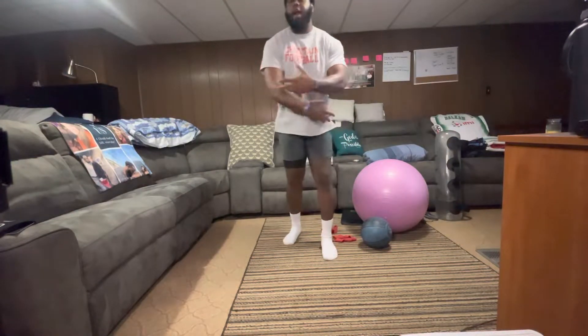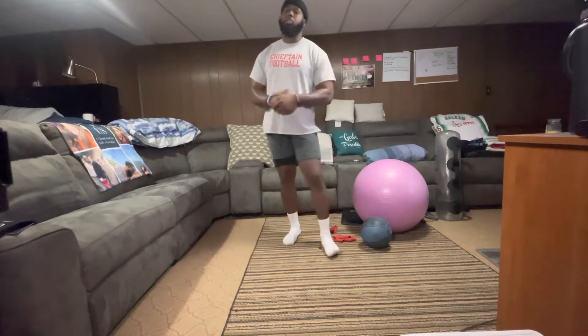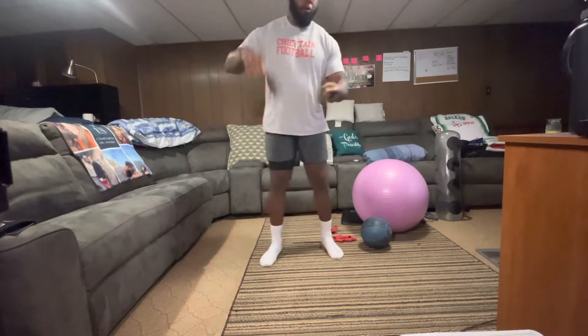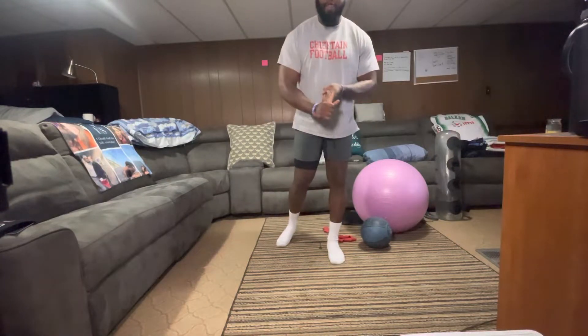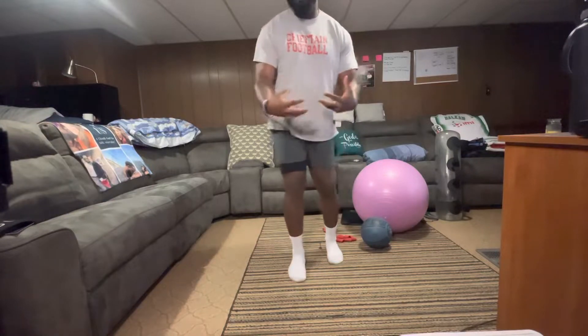A lot of us also have just poor strength supporting this area. Today I wanted to show you guys some strength exercises you can do from home that can help with repositioning, help with strength, and help take some pain away and give you a little bit of relief so you can enjoy the things that you do.